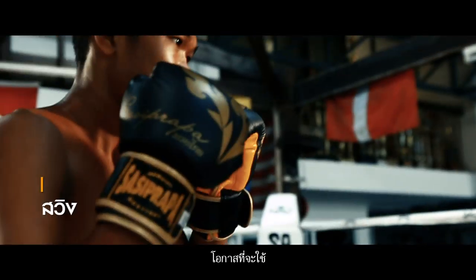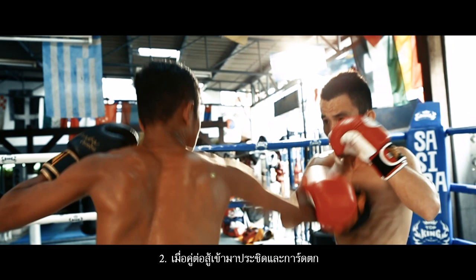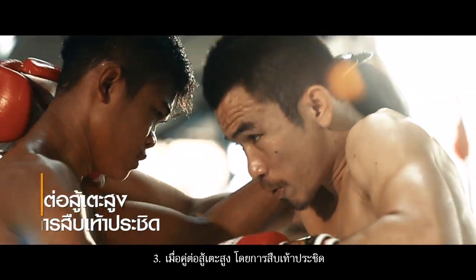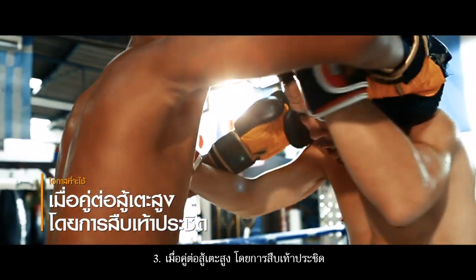Opportunities for usage: one, the opponent uses a hook punch; two, the guard of the opponent drops; or three, the opponent is high kicking and approaches slightly closer.